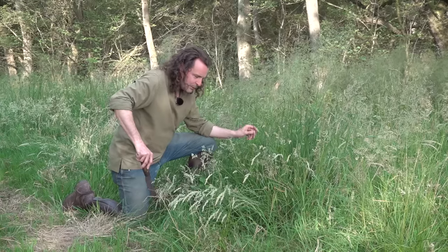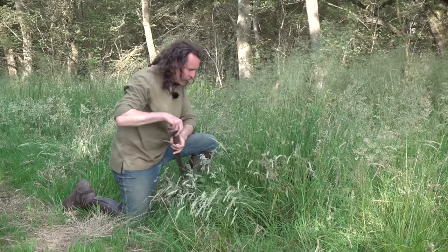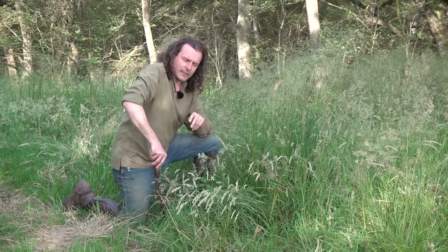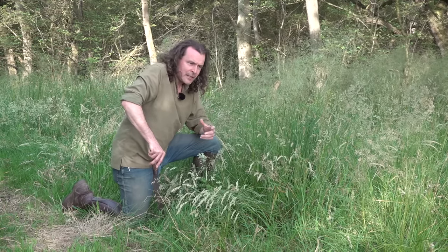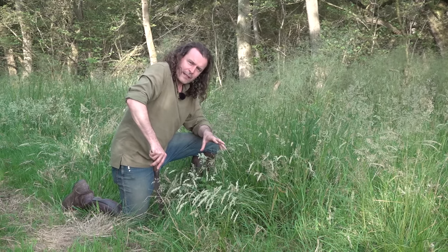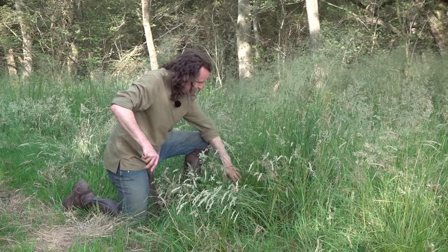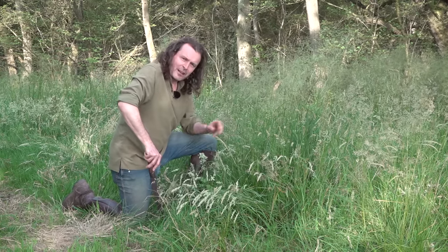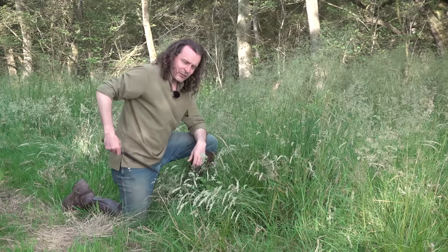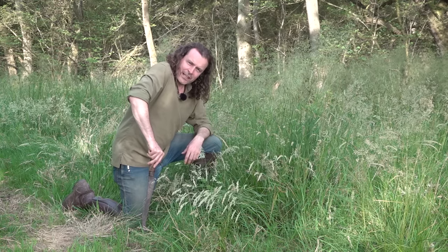It's a different species than ordinary grass. This rush grows in fairly boggy, moist conditions. It's not particularly wet here but the ground remains damp for most of the year and floods a little in the winter, so this species likes being here. We'll cut some with this tool and take them back for the next stage.